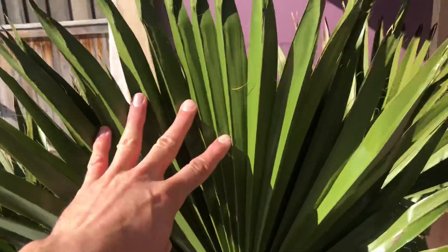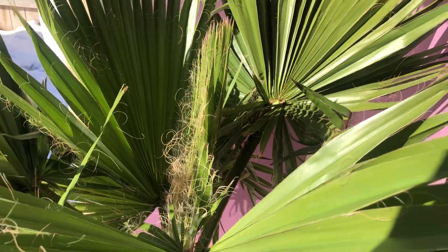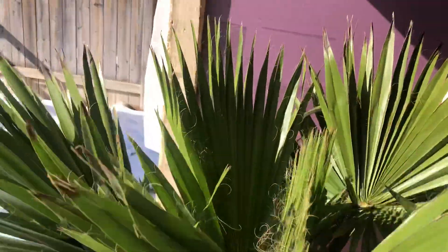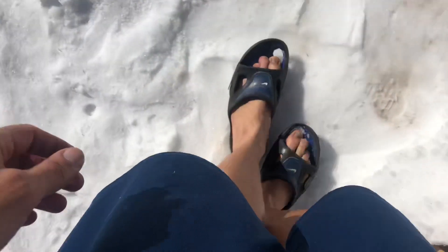The leaves are looking great. I'm opening it around March 20th or so, which is about another 30 to 40 days depending on the weather. This one here is a little more tender, so I might keep it in there a little longer.